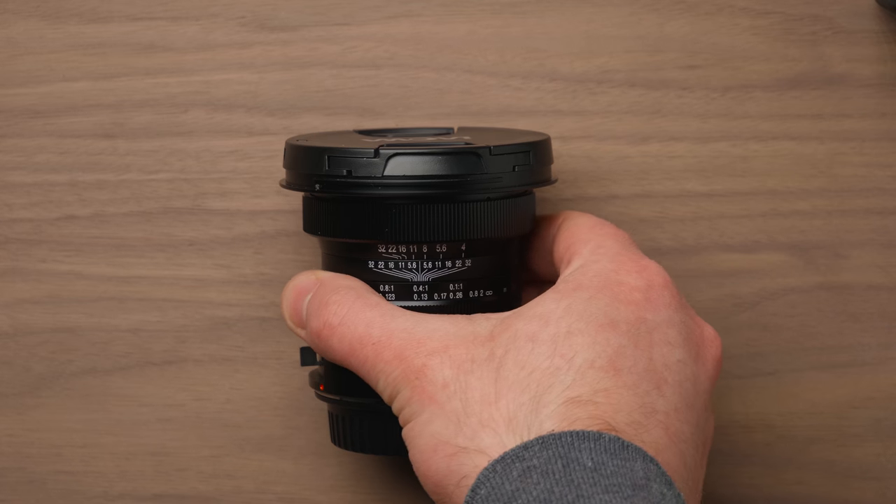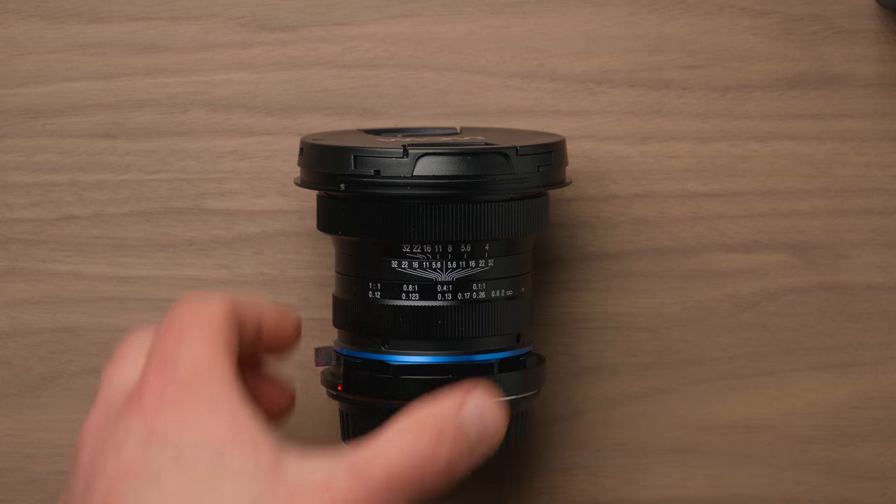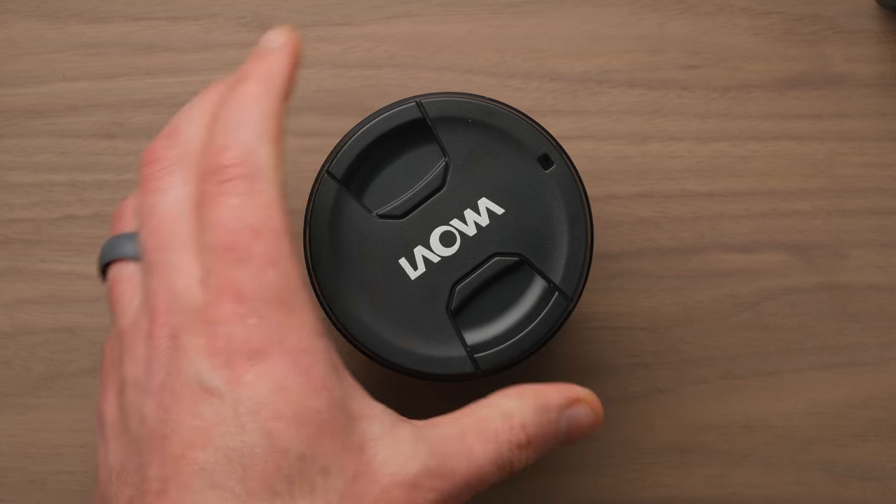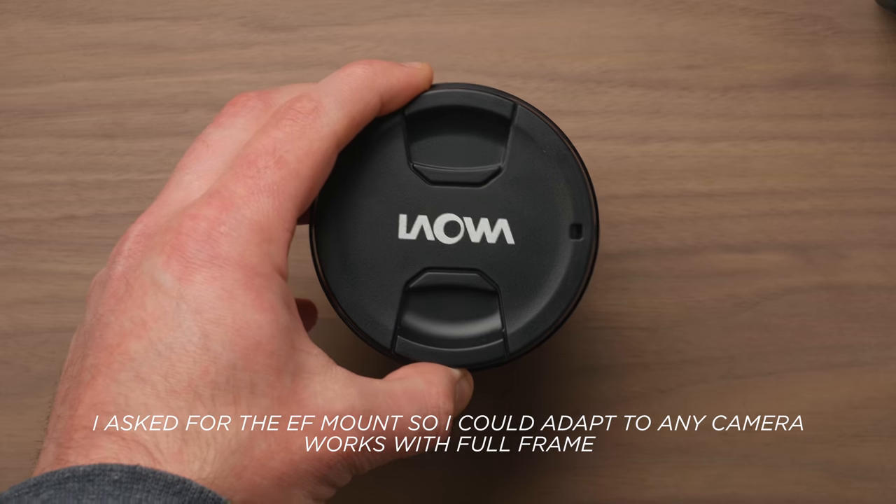Laowa reached out to me recently and asked if I wanted to check out one of their Sony E-mount lenses. I've had this lens, which they make as well, in my cart for the longest time, so I actually asked for this older lens that they make instead of a bunch of their newer stuff. In the description I'll link to some of their other lenses — they make some insane glass for mirrorless cameras and DSLRs.